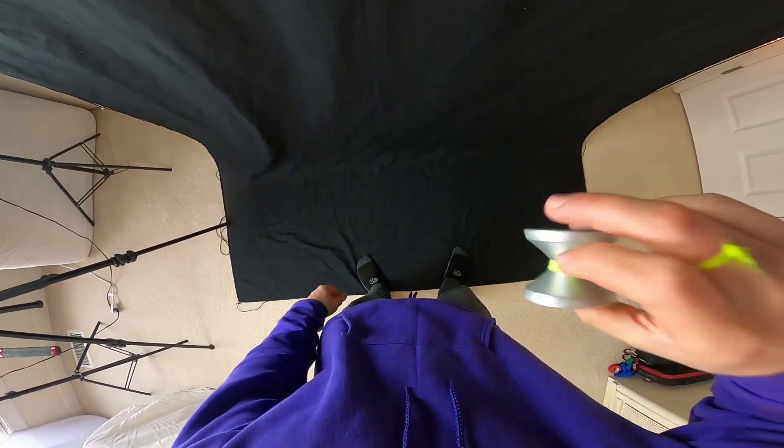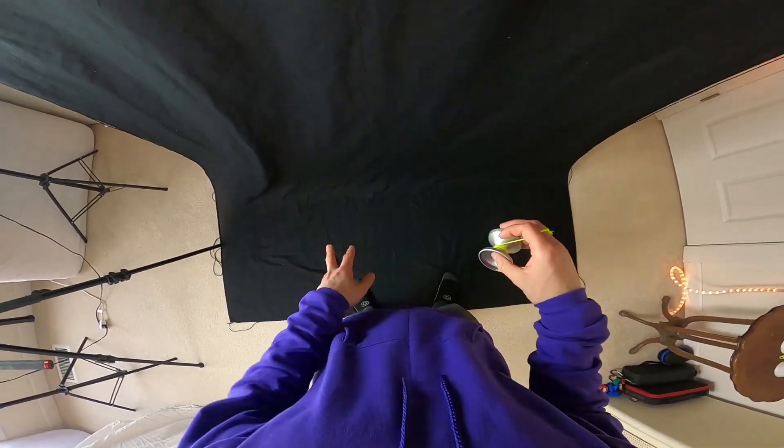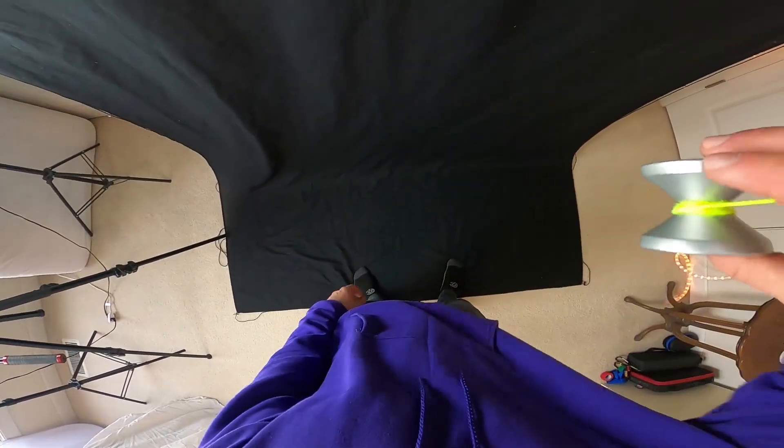And so that's really about it for this trick. In general I think this trick looks really nice when performed cleanly and smoothly, so one more time I'm going to go through each step and you guys will be on your way.